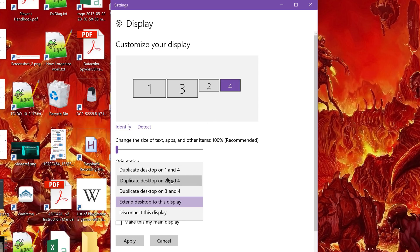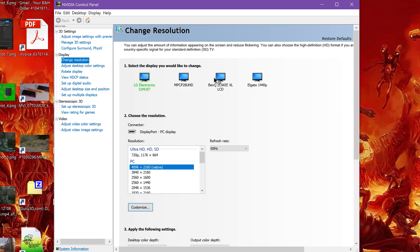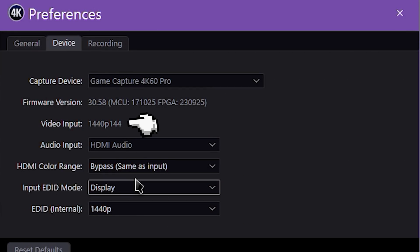If you just have one monitor hooked up to your gaming rig, it would be displays one and two. Hit Apply and let it do its thing. Now open up your graphics driver control panel, go to Display Options, and confirm that your output is set to 1440p and 144Hz. You may need to manually set this again because it might default to 60Hz, but it should work once you manually apply it. Finally, check your 4K Capture Utility settings and confirm that the video input signal is 1440p and 144Hz as well.